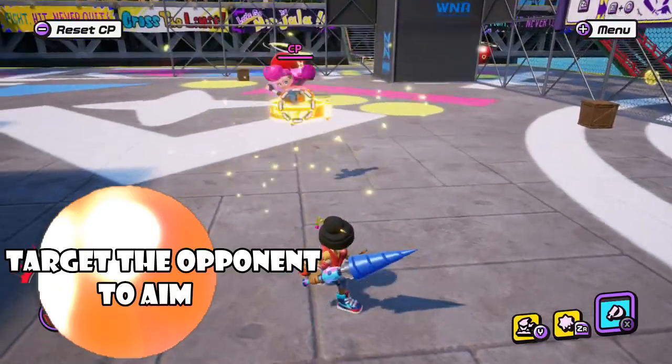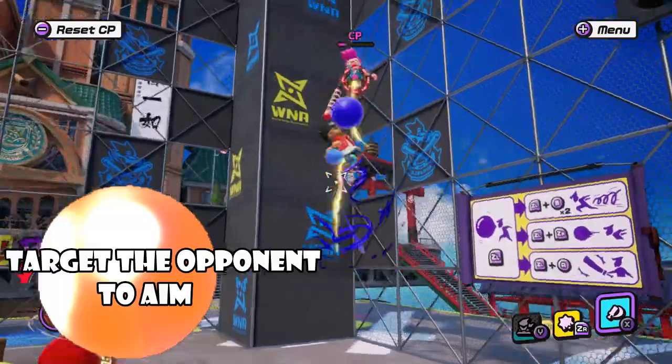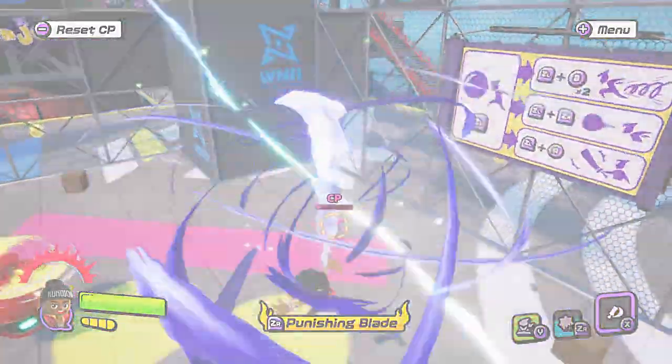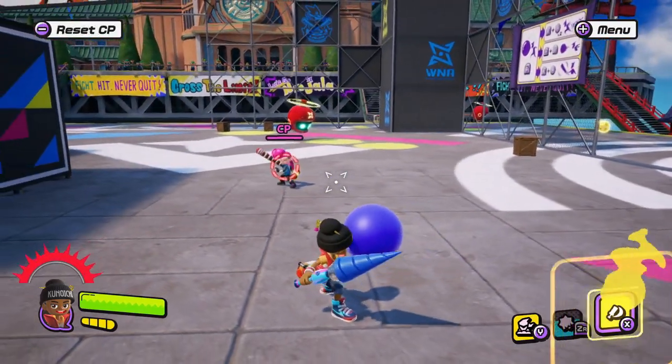It's also really important to use the target lock to aim at your opponent. That way, when you blow your gum and gum shoot, it'll aim straight at your opponent. Here is without target — and here is with target.